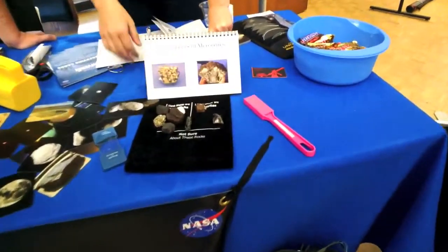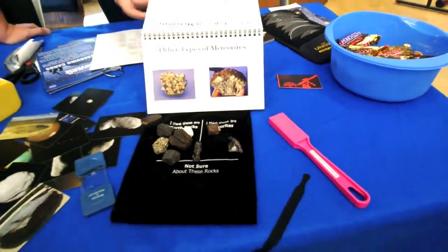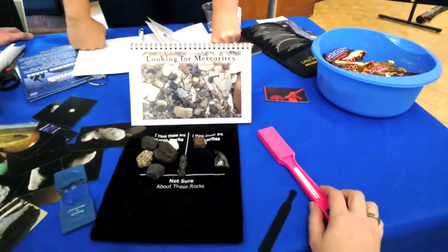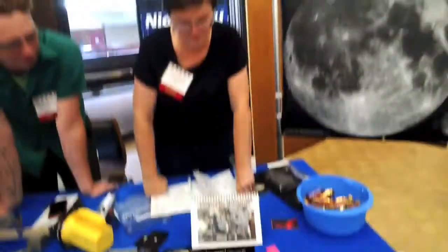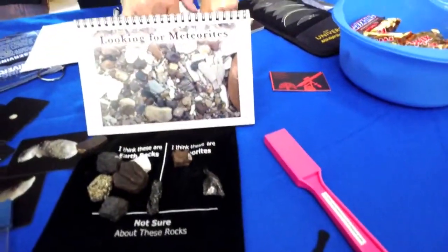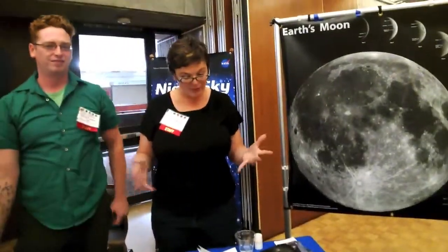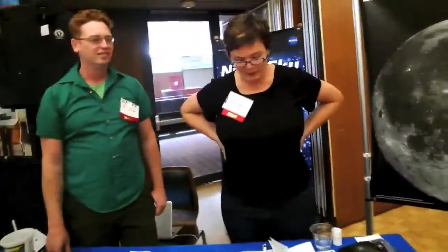There are other types of meteorites too, but these are the two most common — they make up about 90-some percent of everything you'll find. If you're going looking for meteorites, a stream bed is not the place to do it. You want to go to a glacier, a desert, or somewhere that's got no other rocks around it. Antarctica is a great place, of course.